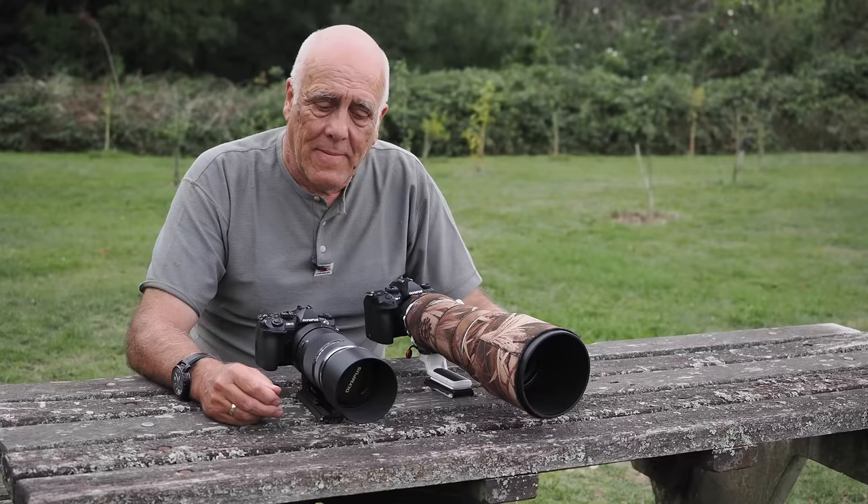Both lenses can be used with 1.4x and 2x extenders. I'm not having much success with the 2x on either lens — neither looks very sharp, so I tend to avoid it. Especially on the 150-400 where the built-in 1.25x extender already takes it up to 1,000mm. I've used both with the 1.4x and been happy with the results; the 2x, not quite so much.